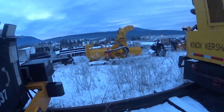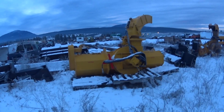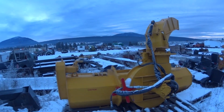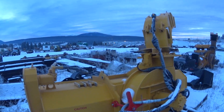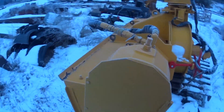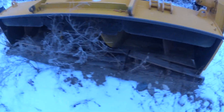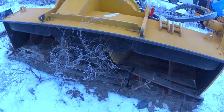Today's project: mounting a giant snow blower on our machine. That would be this thing right here — a very big, brand new snow blower.